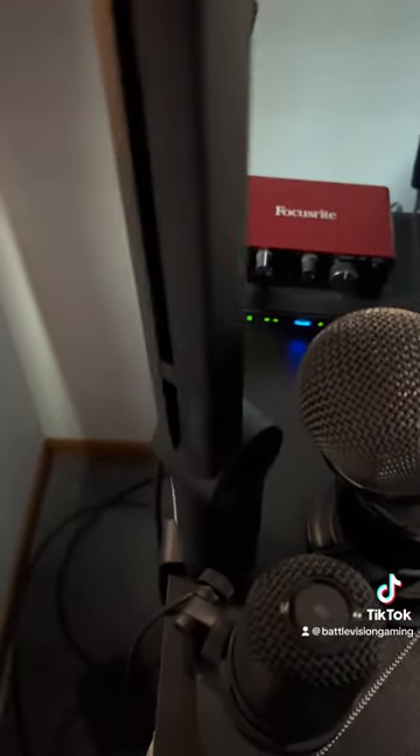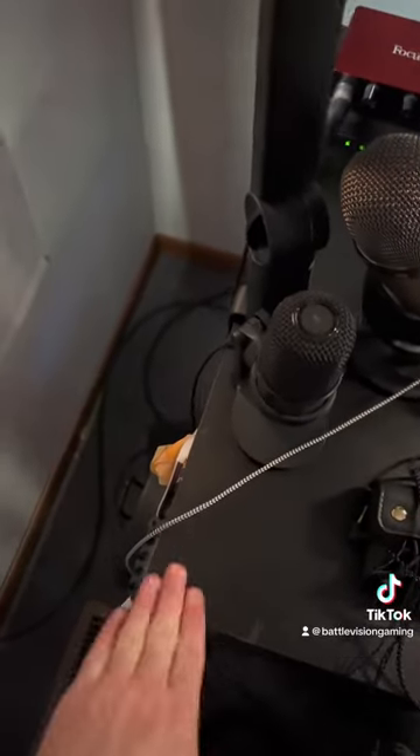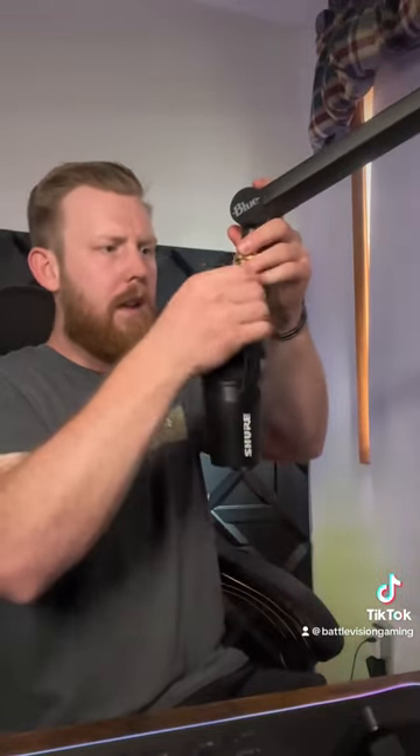Another great design here because the swivel point is actually on the top and not the bottom. On the old mount, I always had the problem of basically not being able to rotate it because it would be hitting the table or something like that. I also believe this arm came with the ability to tuck the wires through.